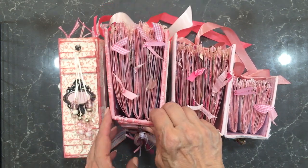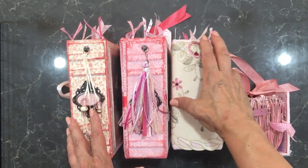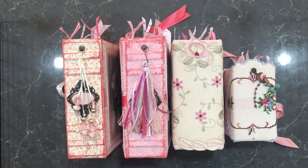They're in various sizes and have various different colored covers, but internally they're all the same. So this is the size difference as you can see here, and I thought I'd show you through each of them.